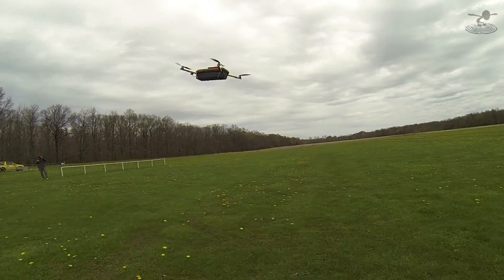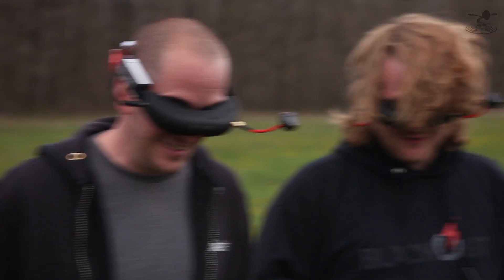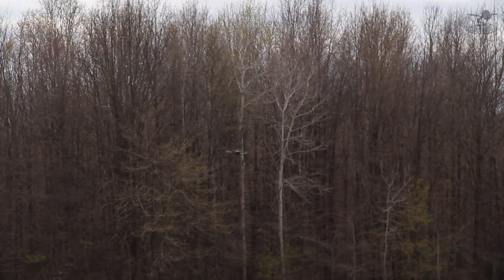It flies so easy. This is the first technical maiden of it. Oh, you're FPV, right? Yeah, I'm flying FPV. Is that okay?